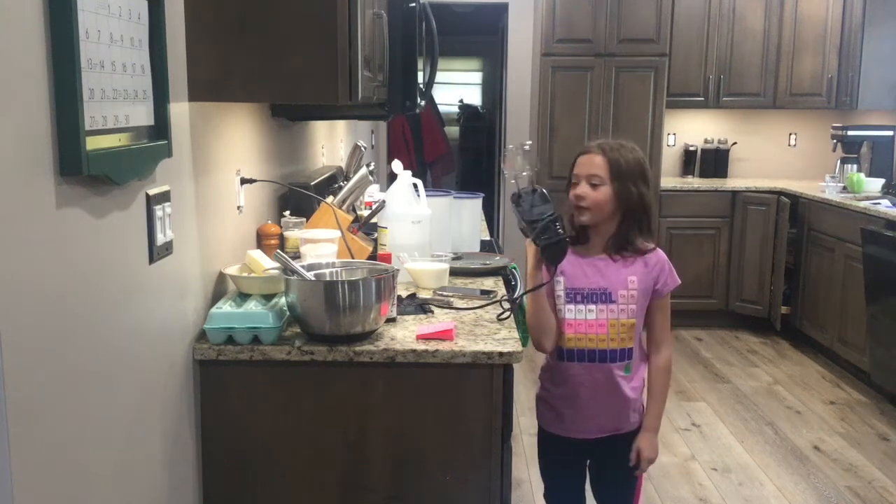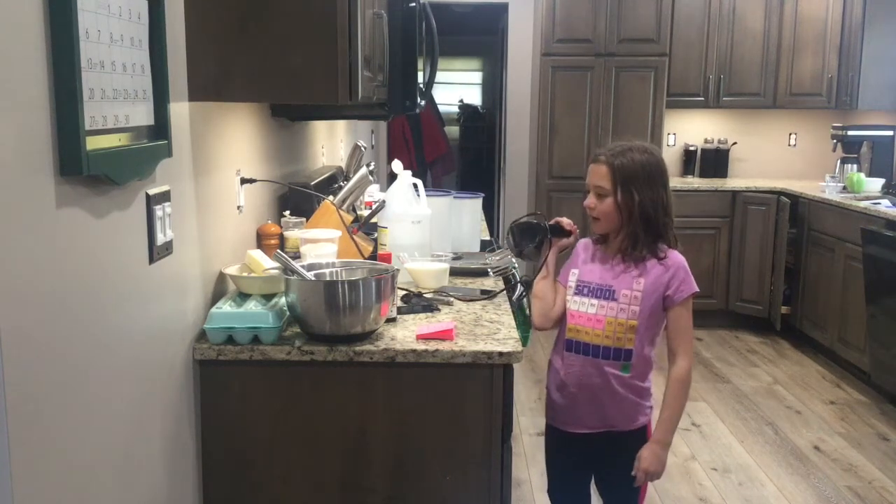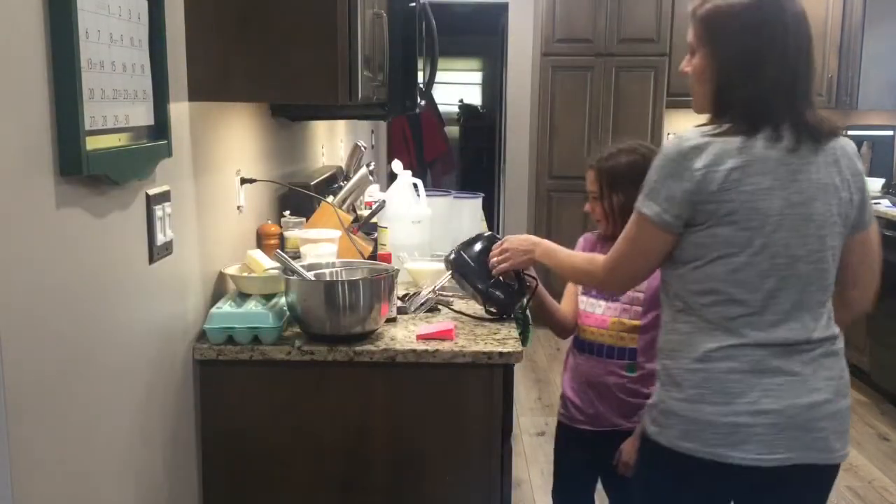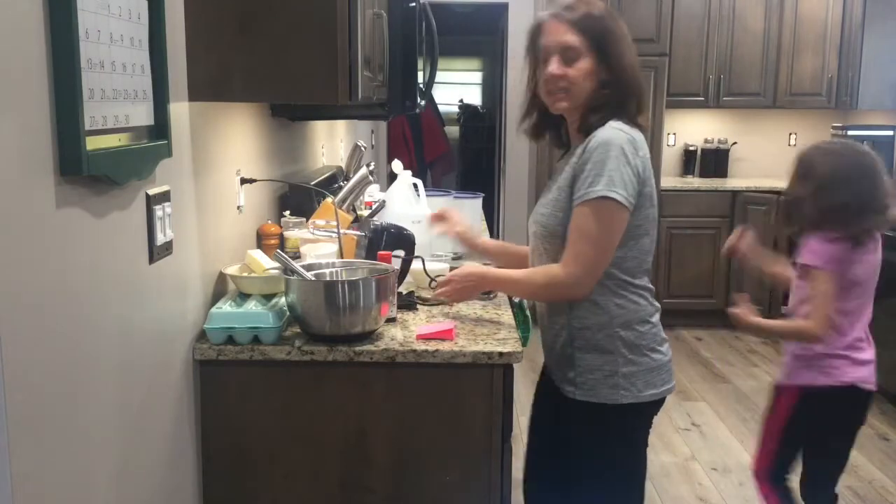Hello everyone, welcome to Cooking Ms. Carlson. Today we're going to be making some banana bread — I don't want to do any of the mashing of the bananas, but the cracking of the eggs. We're actually making banana cake today.